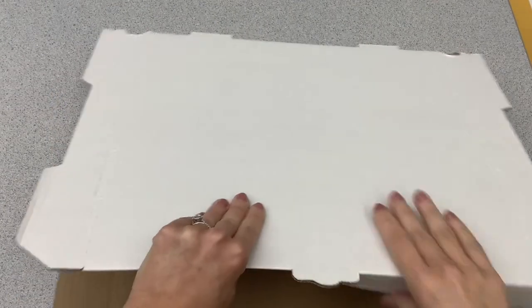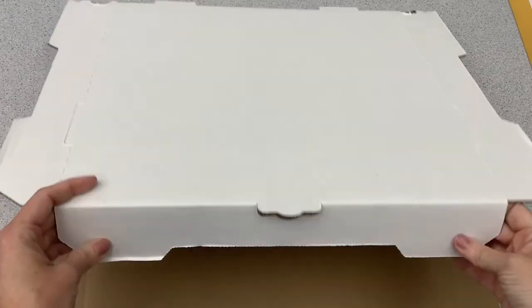For our pizza box project we are going to do a patterned flower. You're going to want to make sure you're doing it just in the center square, not along the flaps.